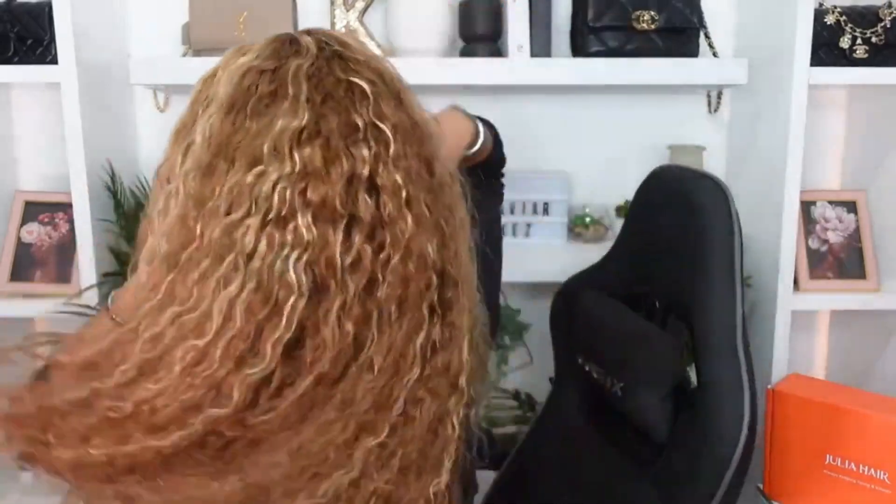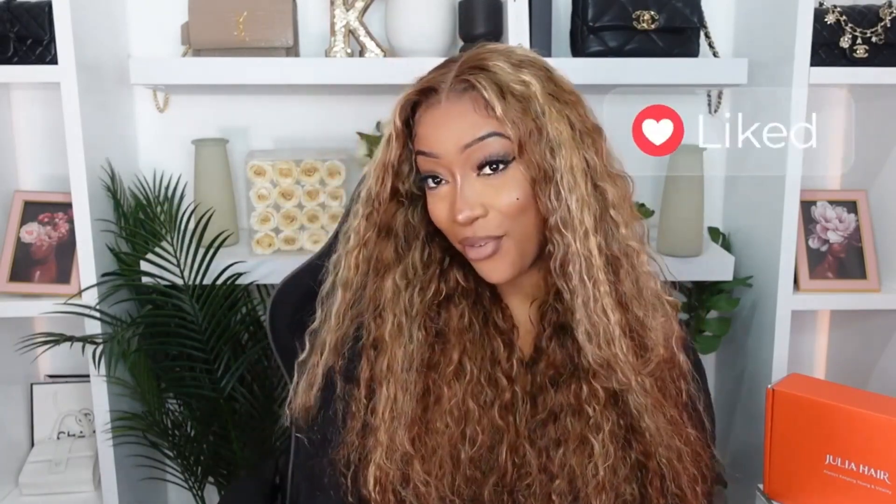Do you guys want to see the back? This is the back — it's full, it's giving everything it's supposed to. It's definitely getting a 10 out of 10 for me. It's comfortable, fits me well, no smell — it's just gorgeous. Go check them out. Thank you so much for watching; I hope you found this video helpful. Don't forget to leave me a thumbs up before you go, and I'll catch you guys later — another review, another day, another time. Bye!